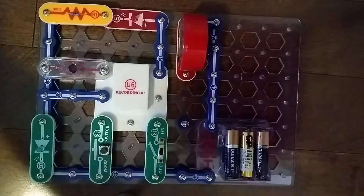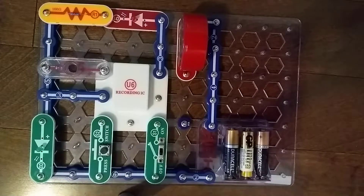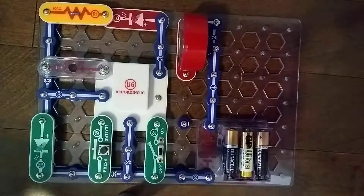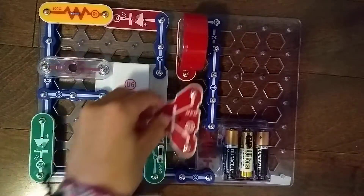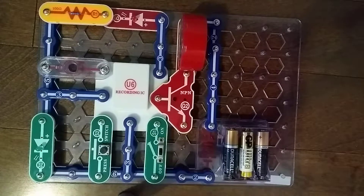We need another 3-snap wire — let's put it right here. Next, we need the Q2 NPN transistor — we'll place it right here. And I think that might be it for layer 2.